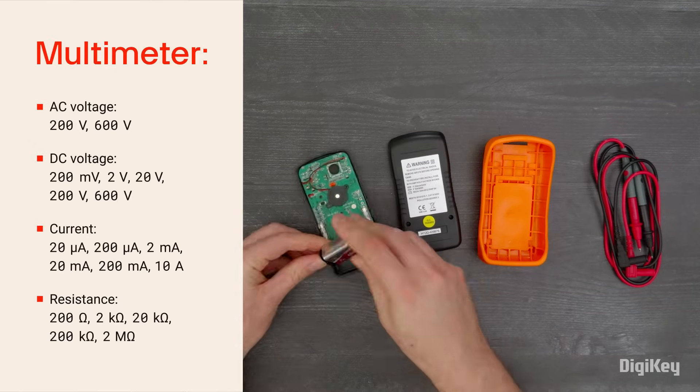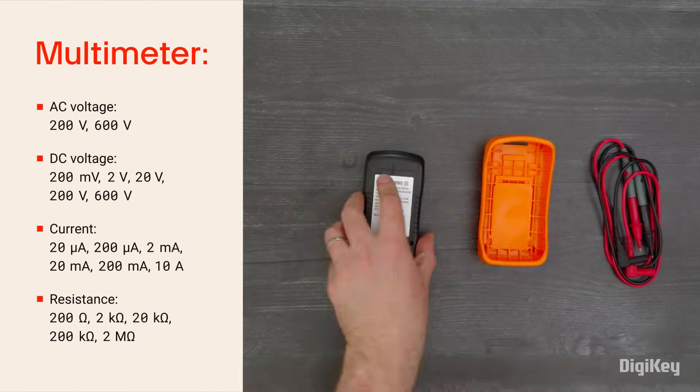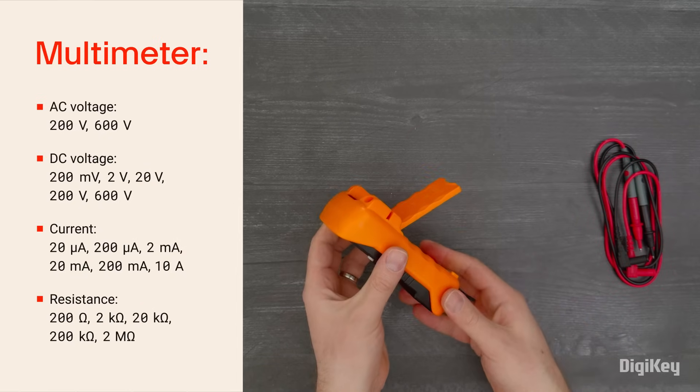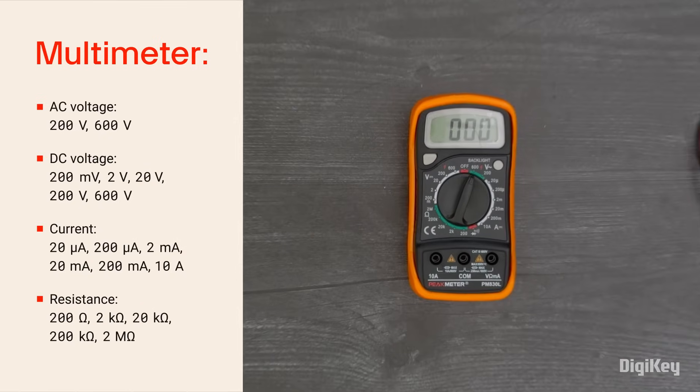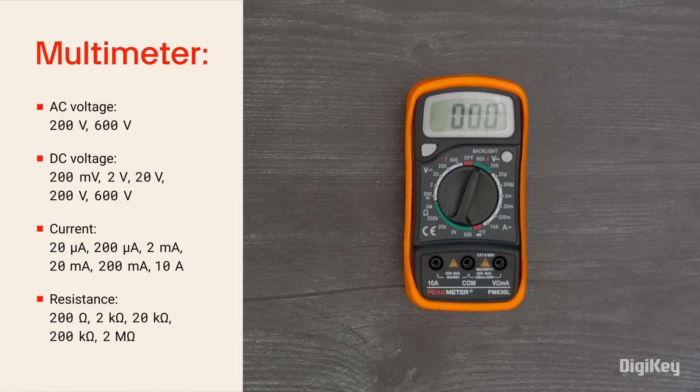The multimeter includes a 9-volt battery for powering on and a stand on the back for hands-free readings. The multimeter offers measurements for AC and DC voltage, current, resistance, and continuity, along with diode testing and current sensing.